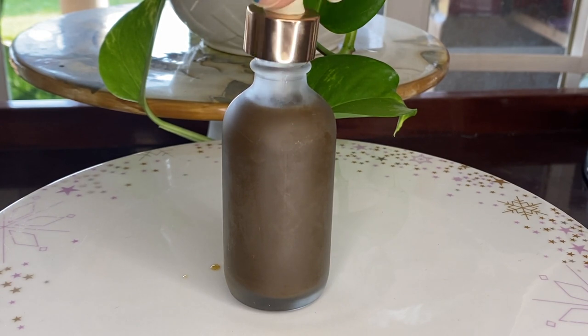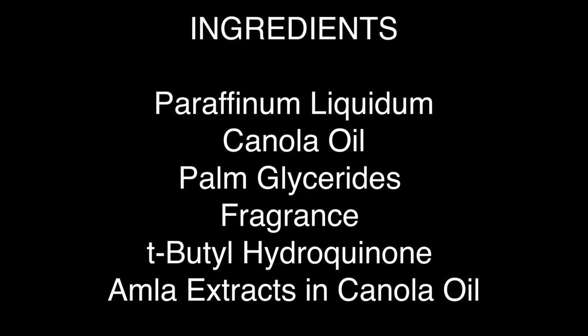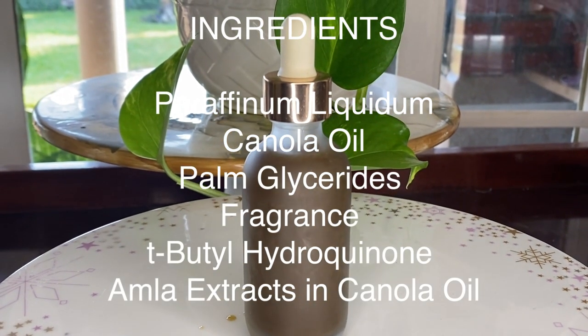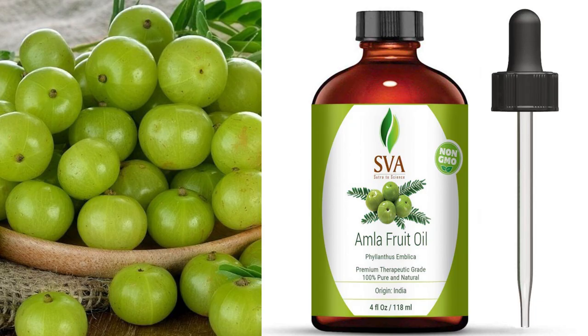The reason I don't use the commercial version is that most of the ones I find have not the best ingredients — paraffinum liquidum (basically mineral oil), canola oil, glycerides, fragrance, hydroquinone, and then amla extracts in canola oil at the very end. So it has very little actual amla. That oil would probably just make your hair look a little shiny, but it won't infuse enough of the benefits of amla into your hair. I highly suggest making your own, which is why I love making my own oils.